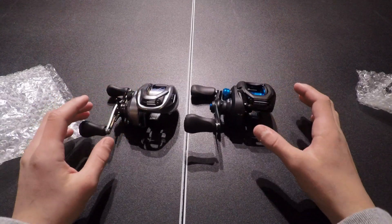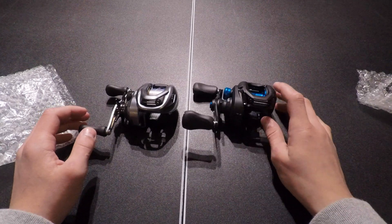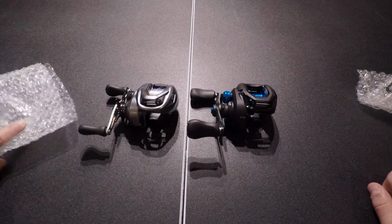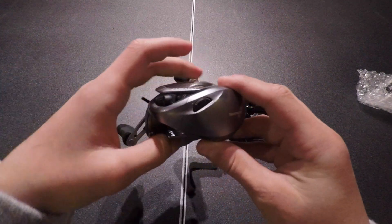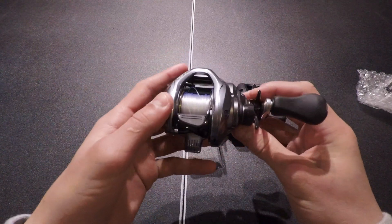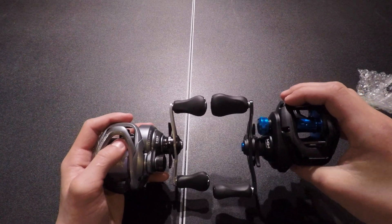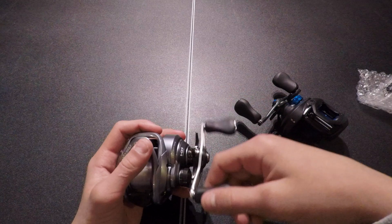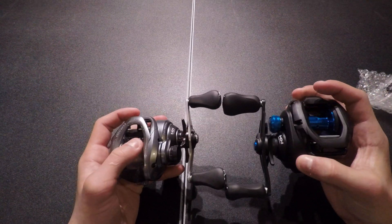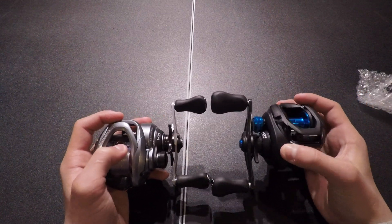Shimano always has very high quality reels, no matter whether it's their budget or their higher end reels, so I expect this to be a pretty close comparison. Here's a closer look at the Corrado 70. The Corrado has smaller grips than the SLX, but I think they're more comfortable — that's just my opinion. Also, the handle length is a little bit longer on the SLX, which could be an advantage or a disadvantage.